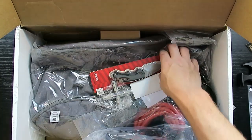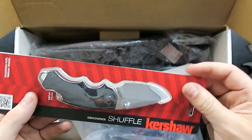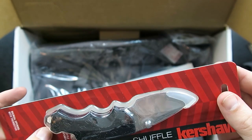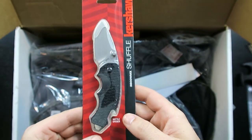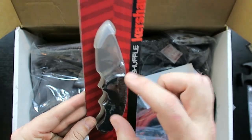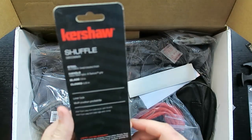We've got a little Kershaw Shuffle — a nice little blade with a bottle opener. It's a manual opener and short, so you'll be able to carry it legally in a lot of places.